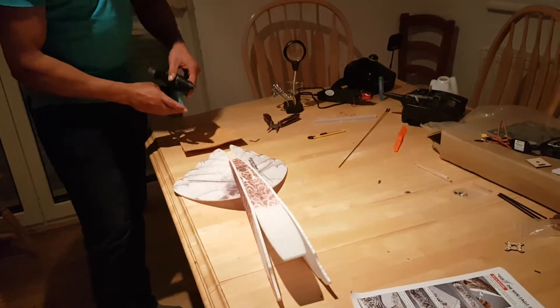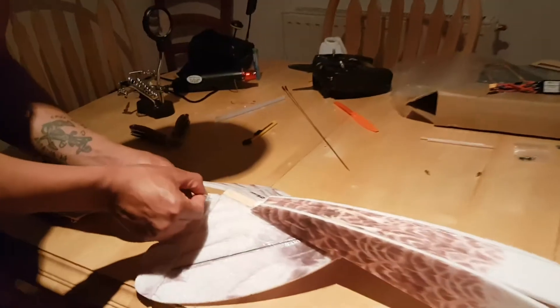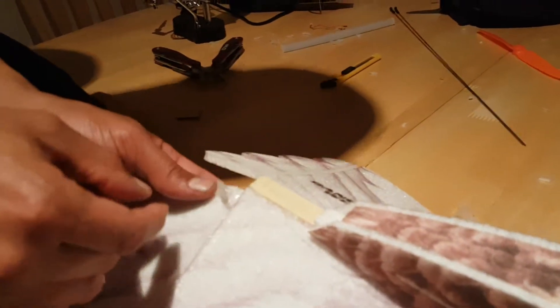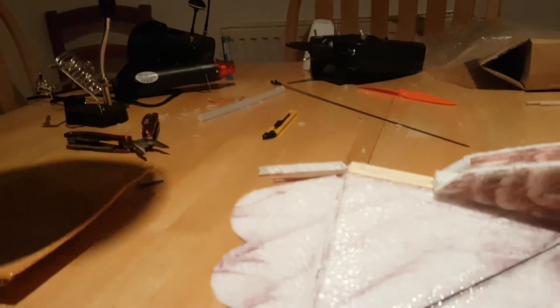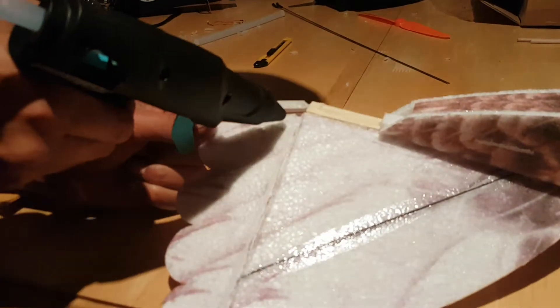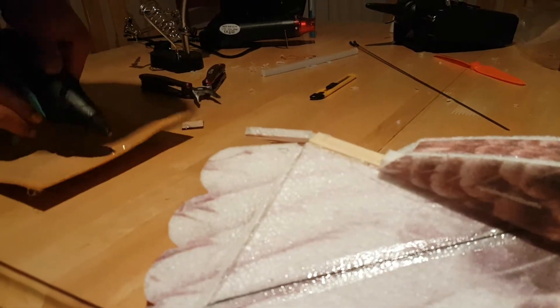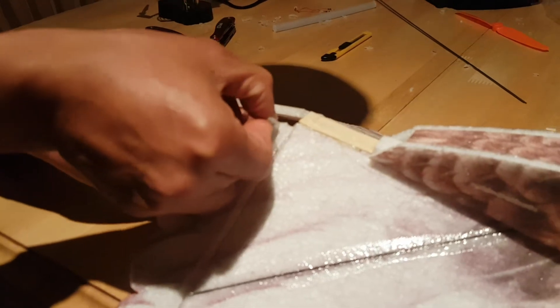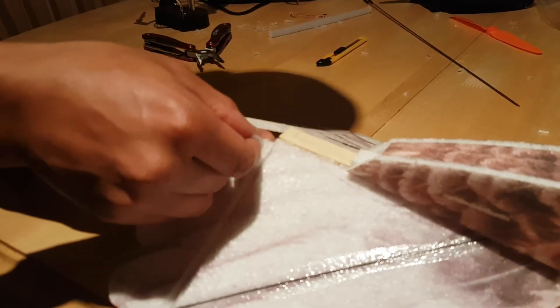Now what we're going to do is stick the control arms in. First we're going to try to fit them. They line up perfectly with the hinge. So now what I'm going to do is take a tiny bead of hot clear, stick it over the gap, and slide in the control arm. We're going to do the same.